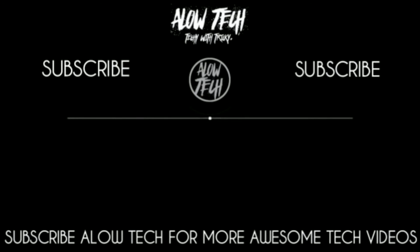Please like and share this video with your friends. Bye.